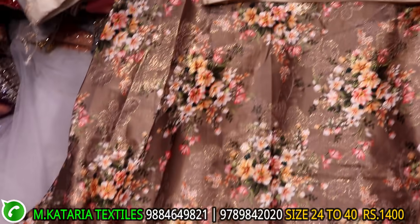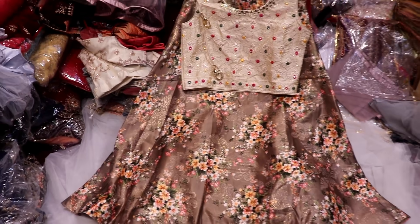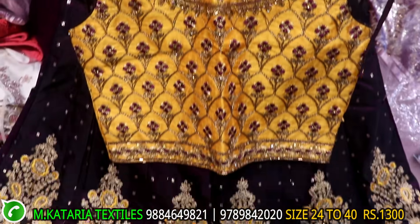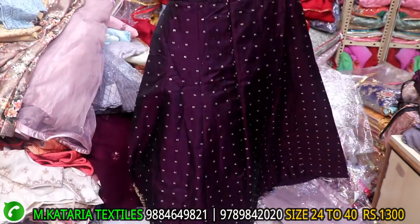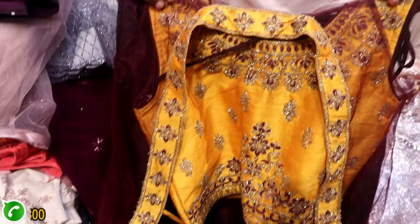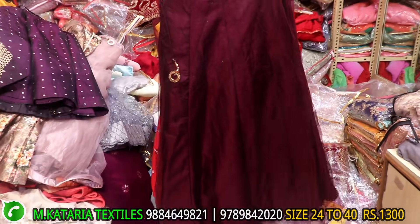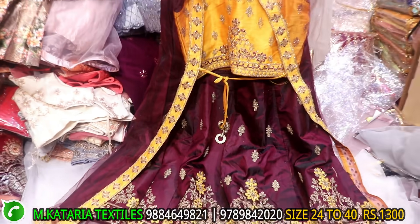Crop top type, satin material, full work, front and back two different work. Jari work, range is 1300. Crop top type, different coat type, full work, front and back two work. Crop top type, full cover item, 36-38-40 size, range is 1300-1500.